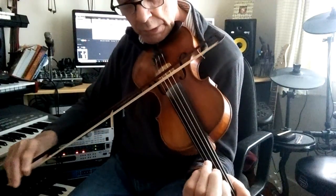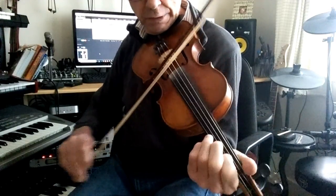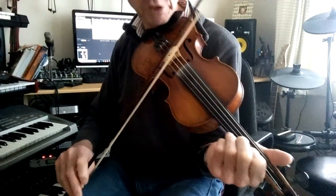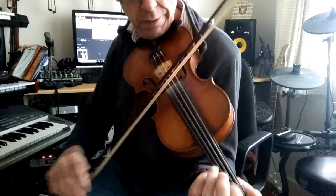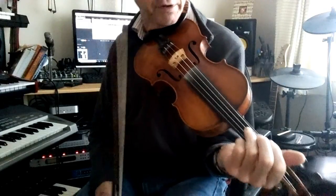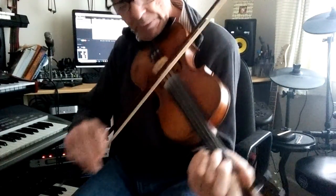And likewise there's another slide on the A string, so let's have a listen to that — the first part of the tune. Did you catch that? So there are a couple of slides there, one on the D string and one on the A string.